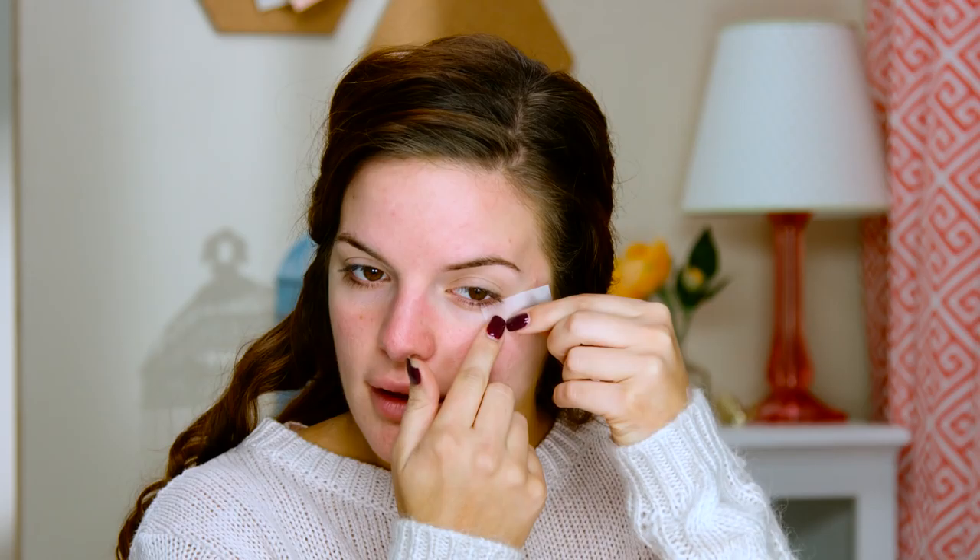And for this look, since it is so dramatic, I am going to take some tape and do my tape trick. So I'm going to put it on the back of my hand just to take off some of that glue. And then we're just going to stick it following our lower lash line up to our brow, and just make sure you press that all the way down.